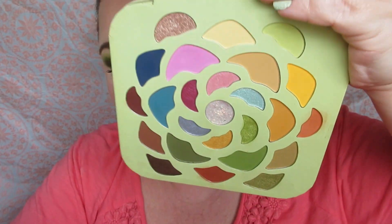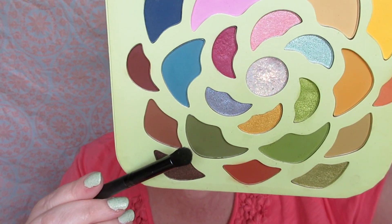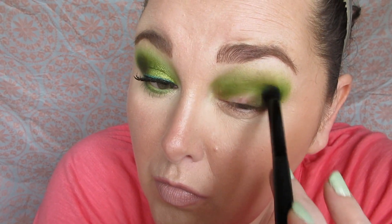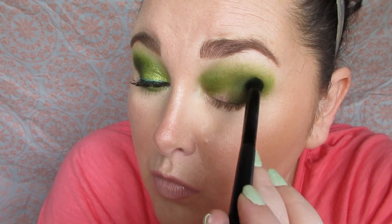The next shade is the darkest green in the eyeshadow palette, which is like a kelly green or an army green. I'm going to be taking this on a more dense crease brush and I'm going to target this into the outer corner, pressing that in and building it up, blending it at the same time.